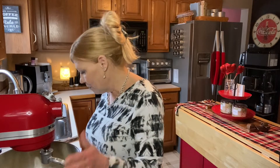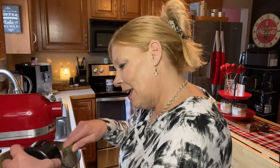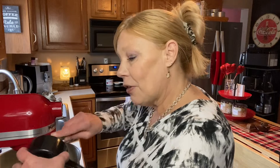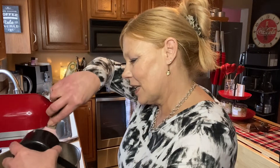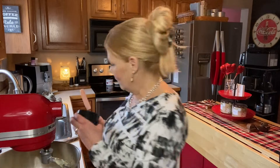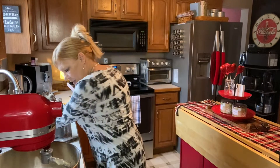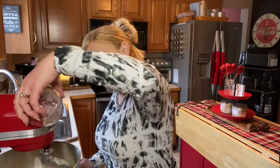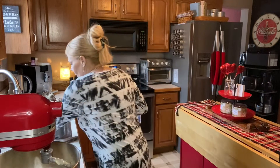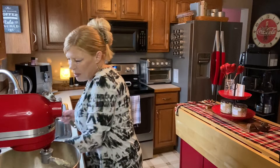So to this mixture that we've done so far, we're going to add two tablespoons of softened butter. Today I pre-measured everything — it was going to go so smooth. Yeah, no. Now that's a 2020 moment if there's ever been one. So we're going to add our butter, then you want to add two tablespoons of powdered milk, one teaspoon of cinnamon, and then about a teaspoon of vanilla.